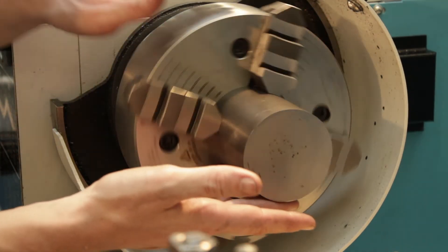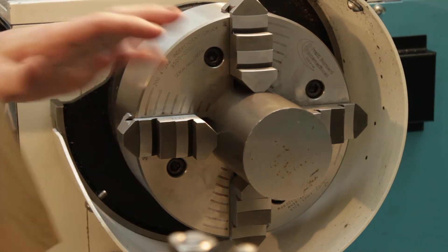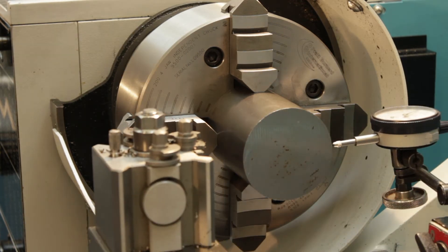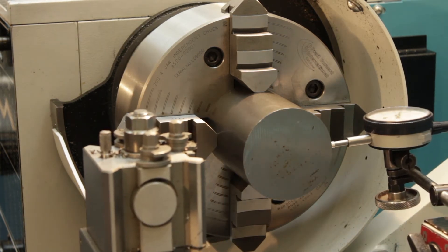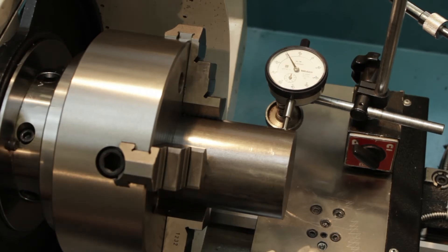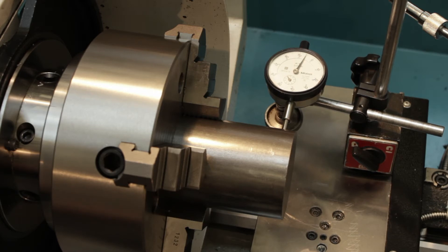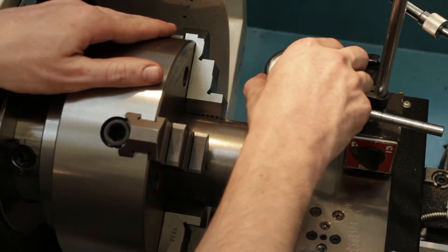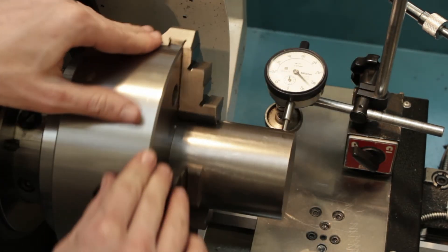The next stage is to true this up using the DTI. With the DTI now perfectly square to the workpiece, we will introduce it, set it to a round value, and just check the current level of run-out — which is just over a full turn.